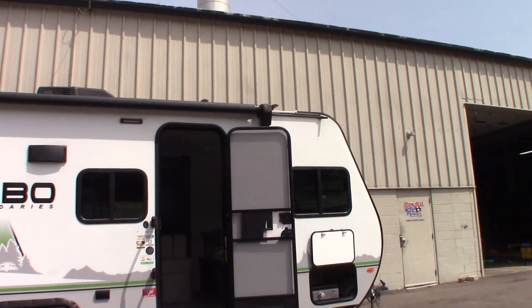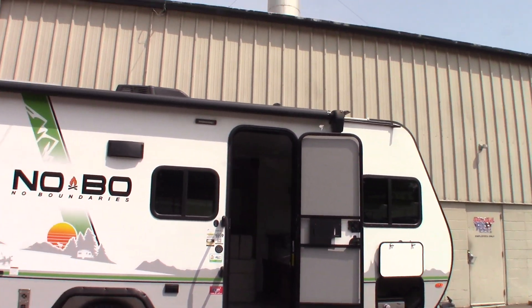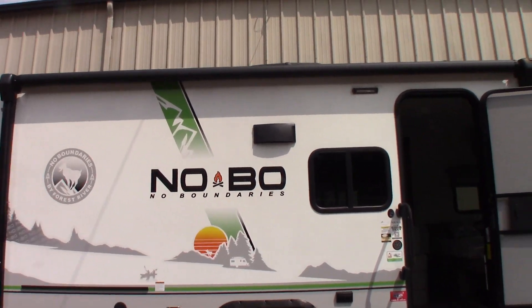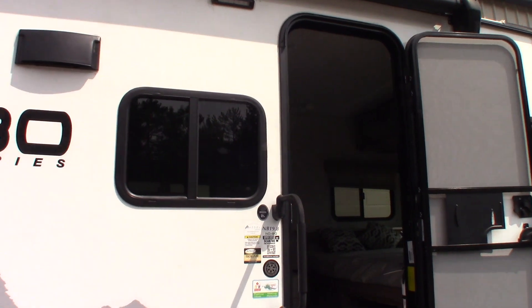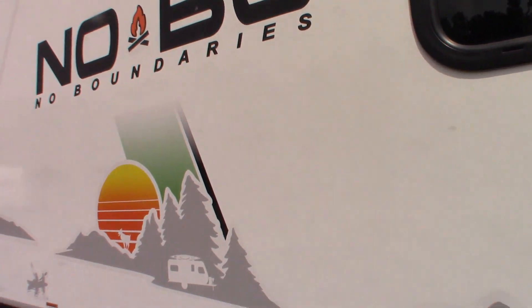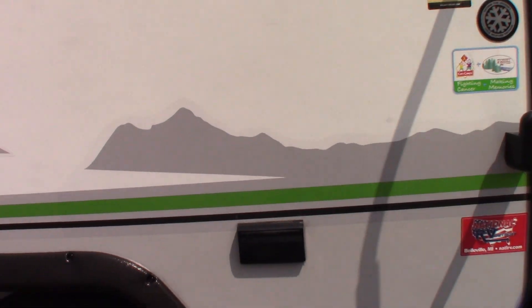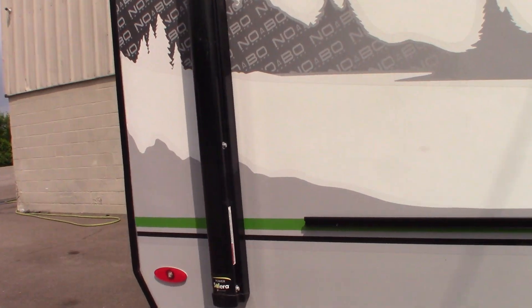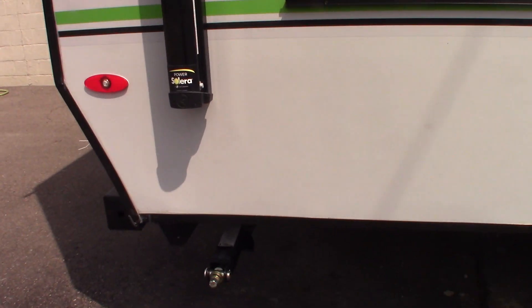This is Carl at National RV Detroit. I'm going to walk you through this 2022 No Boundaries 19.8. This is not a floor plan video, it's a how-to video, so I'm just going to show you some of the features and how they work. Here we are at the door side rear.